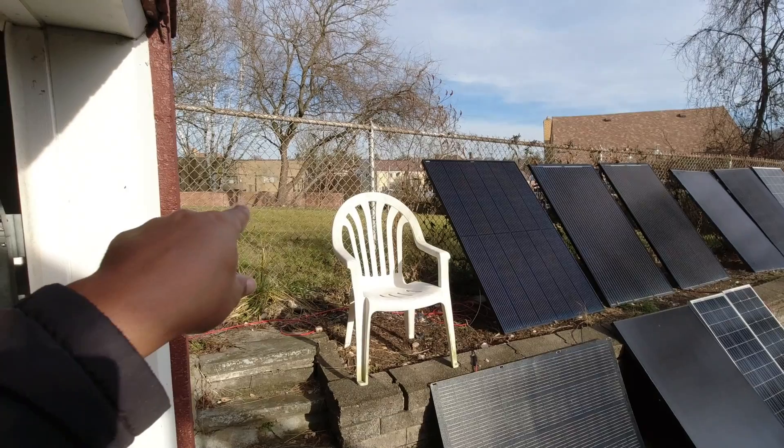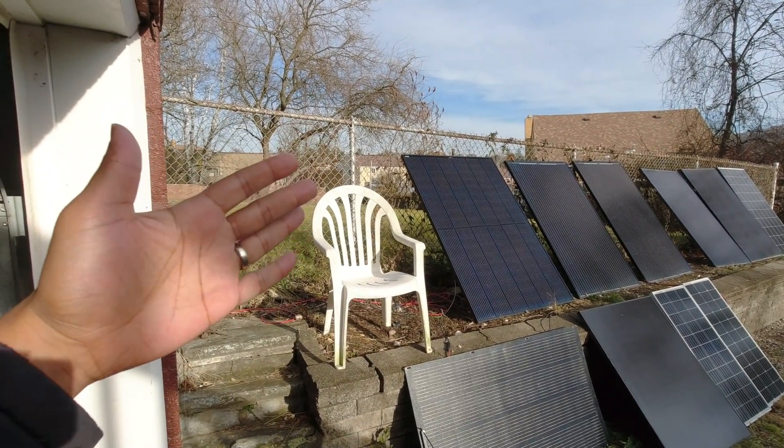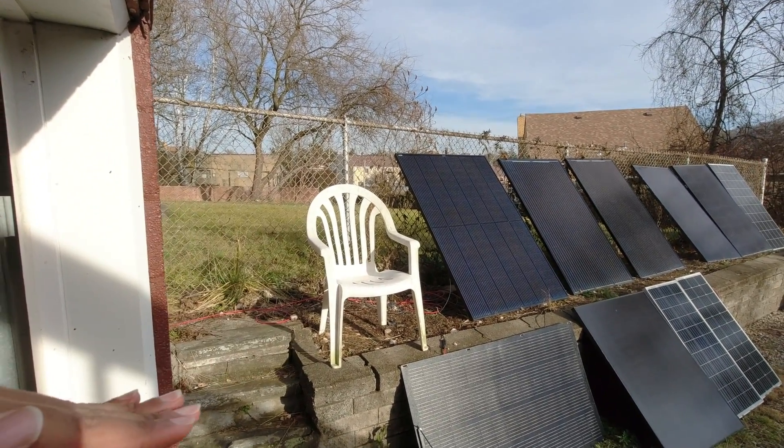You have to take into consideration that it's winter sun and the angle isn't perfect. For context, it's 10:30 in the morning in December. I decided to test again because those results didn't blow me away. I wanted to try a different setup — take it over a bit, angle one half of the panel up and leave the other half flat, and see what kind of numbers I could get.